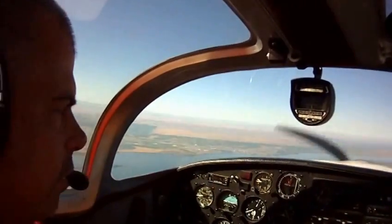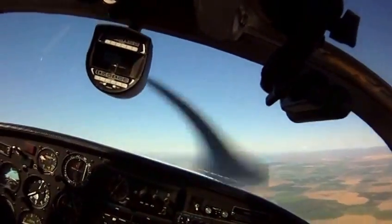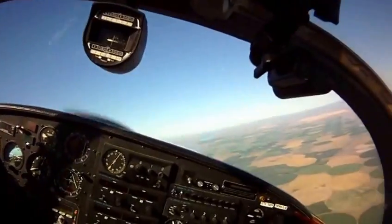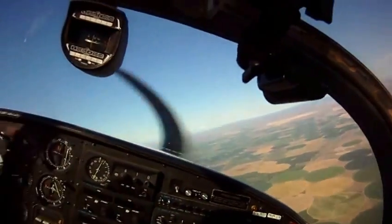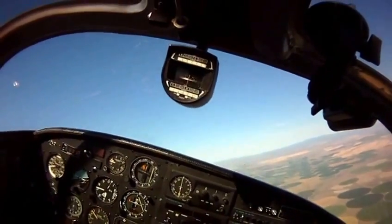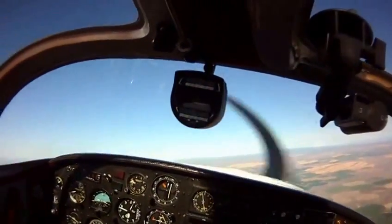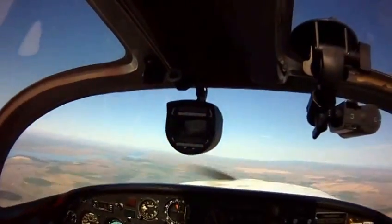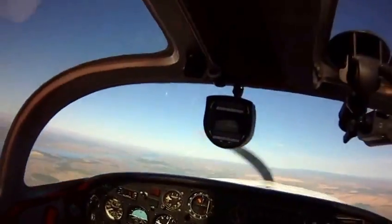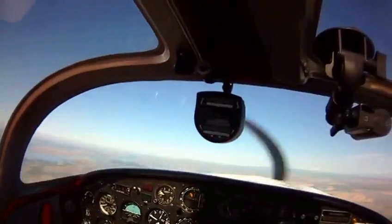Okay, you ready to do a barrel roll? Let me take it. So all we really need to do here, let's go do west. Now one thing I would recommend before you start doing this is just do some Dutch rolls here, back and forth, get used to the aileron rudder coordination, because you do want to be coordinated as you do this.